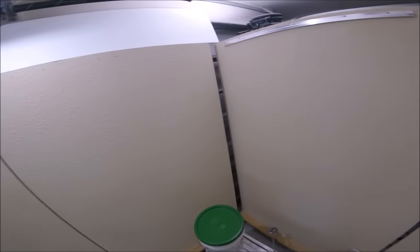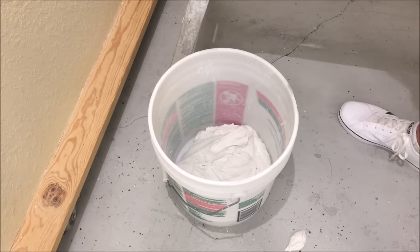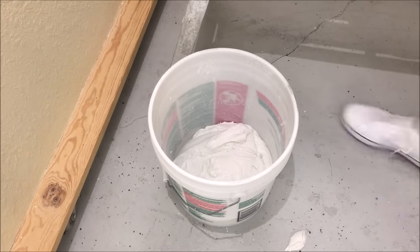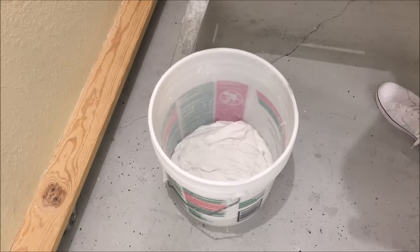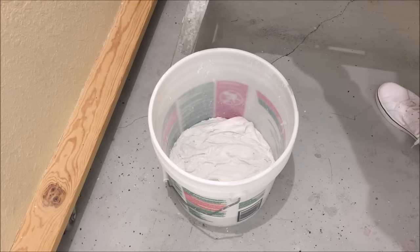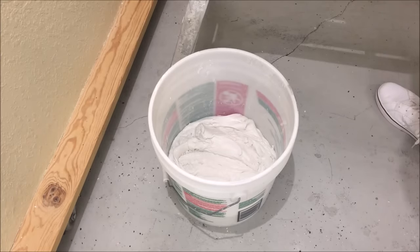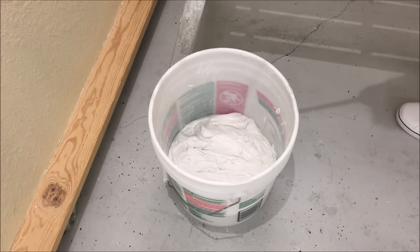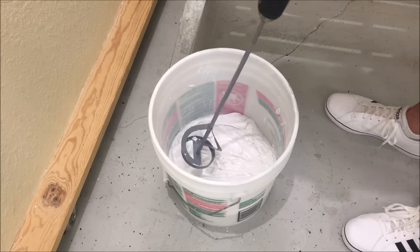What I like to do right off the bat is separate the bucket of joint compound in half. I'm going to mix it to about a yogurt consistency. I've got my paint mixer and I'm just going to add a little water as I go — I don't want to get it too soupy. I just put in probably a couple ounces.